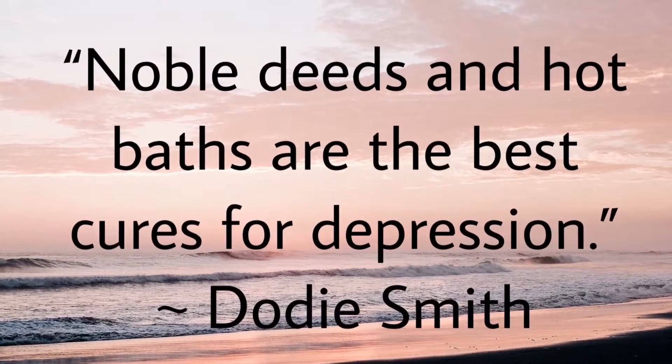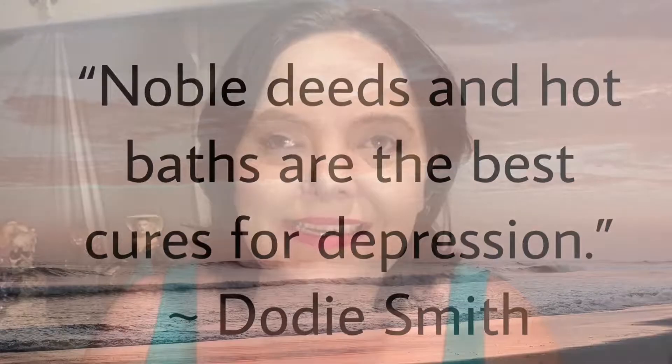Doty Smith said, noble deeds and hot baths are the best cures for depression. Hello everyone and welcome to Blind Beauty. I'm Jennifer. What we are going to do today is I am going to be showing you how I like to use Pond's cold cream cleanser to take off makeup. Now I do have a full face on of makeup. I'm doing a review of the L'Oreal Infallible Total Cover Foundation. I'll link to it below, but that's what I have on my face right now. You can spend a lot more on higher priced ones, but in my opinion, this actually works.